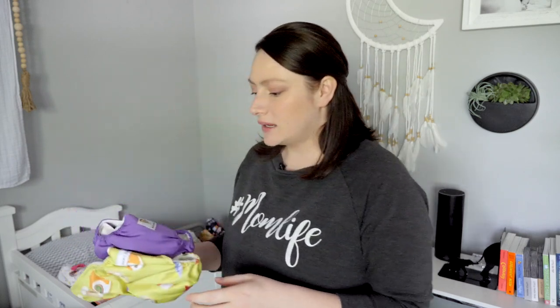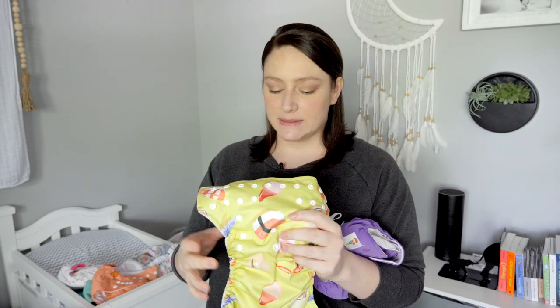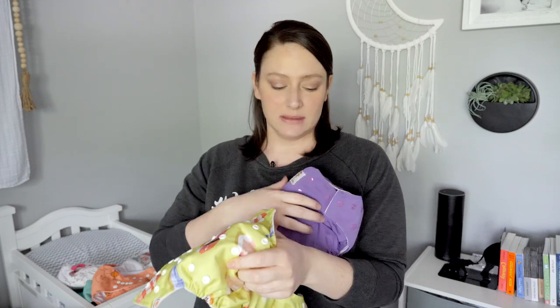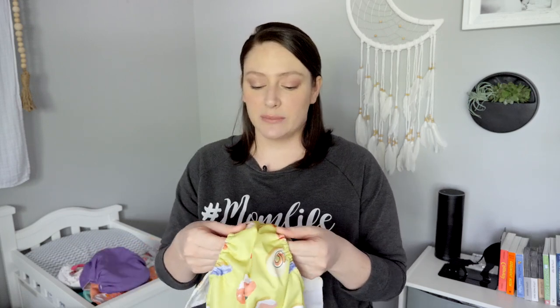The first ones that I have are these Kawaii — K-A-W-A-I-I — baby diapers. I received these maybe about a month ago. They're pretty cute. I have all of them snapped to the appropriate size, but there's two different types. This one is a little bit more stiff and then this one is a little bit softer — I think this one's supposed to be like an overnight diaper. I use them day or night. The stiff one I don't like as much because it's kind of harder to get between her legs and it just doesn't seem to be quite as comfortable.